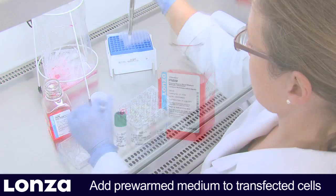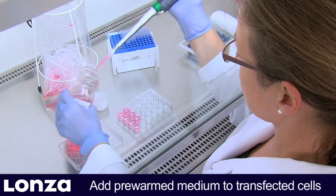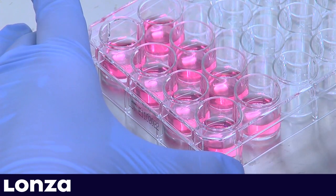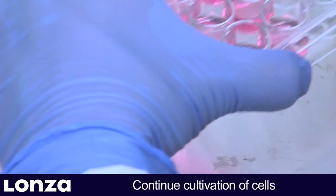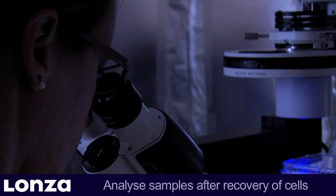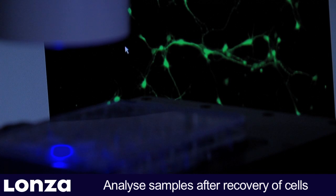For cultivation of neurons, we recommend using the supplemented PNBM medium from Lonza, which has been optimized for neuronal cultures. Now place the culture plate into the incubator and continue cultivation. Before analyzing the transfected neurons, allow the cells to recover for at least 24 hours.